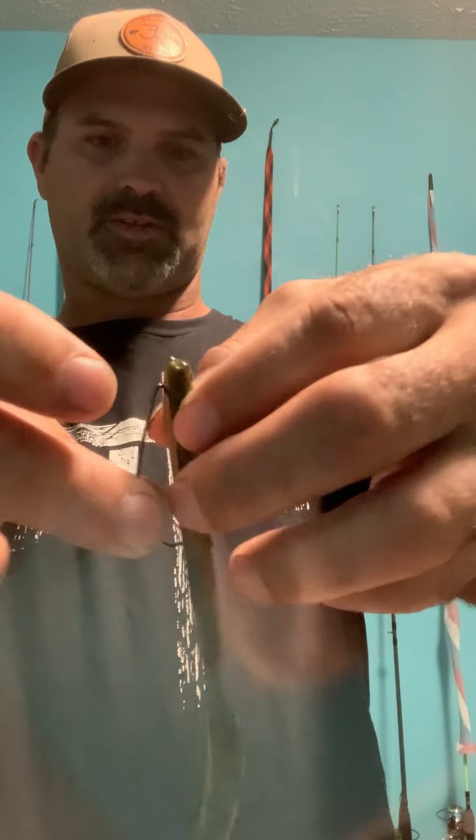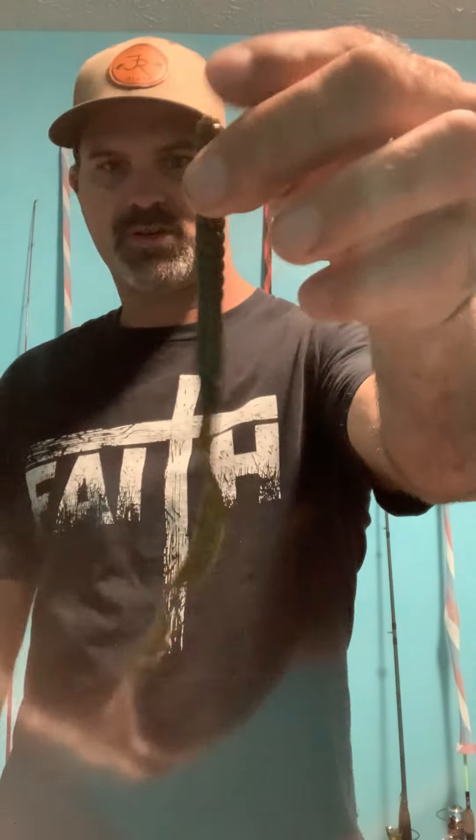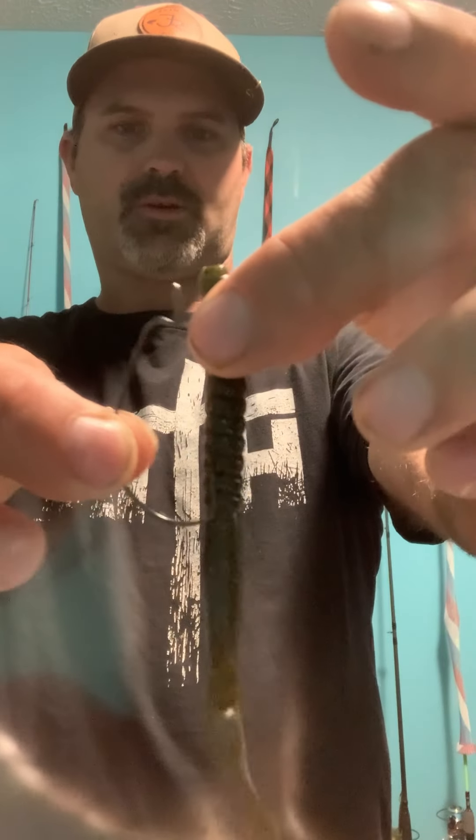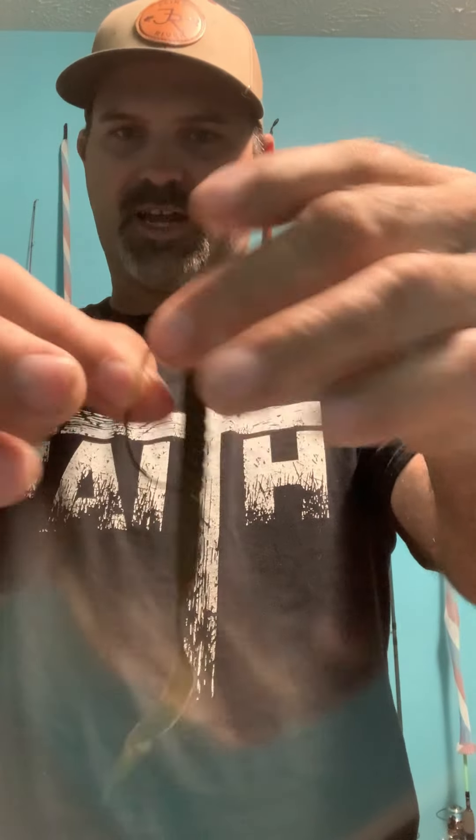Let me show you with a three-aught hook — that's what I use the most. See how much worm that three-aught is taking up on this Culprit, which is about a six or seven inch worm? You don't want to use anything bigger than that. I typically like to use a two-aught on a six-inch worm to make sure it's not taking up all the plastic, because too much hook removes the action. Anything six inches or less, I'll use a two-aught to one-aught hook. Anything greater than seven inches, I'll use a three-aught, four-aught, or five-aught hook.